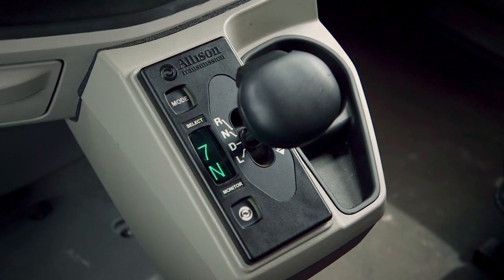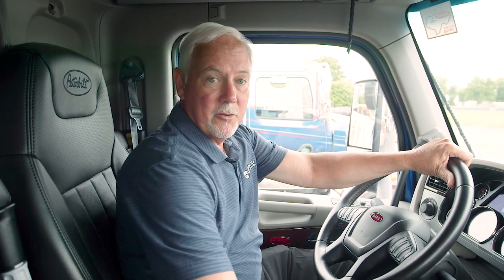This is a 4700, so once you select drive, the display will show you seven and two — second gear start — and you bring it down to low to access the low first.